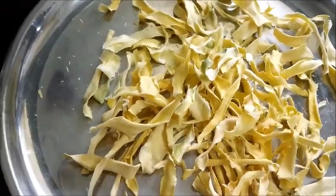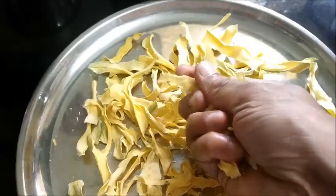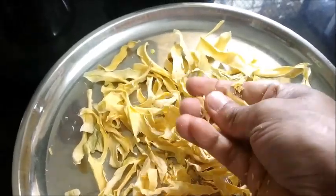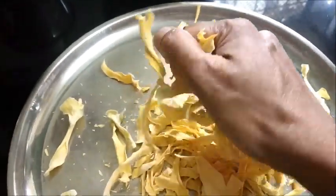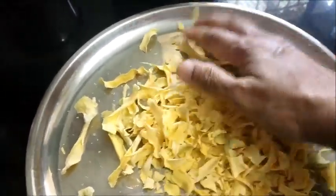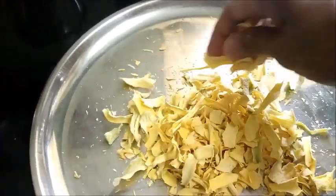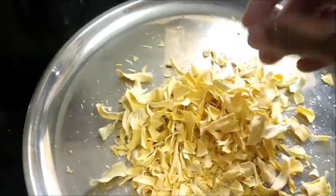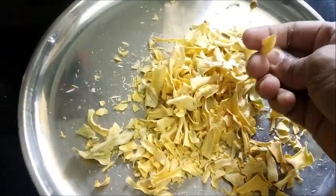The mango pieces have dried up very nicely. Now you see the sound — from this you can make out. You can just break it, because we have sliced this very thinly. Now we will put this into the mixer and make powder out of it.